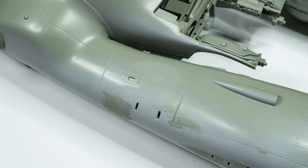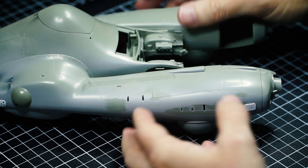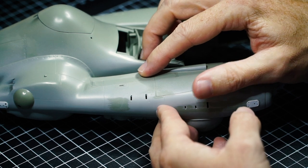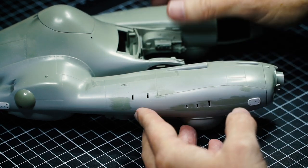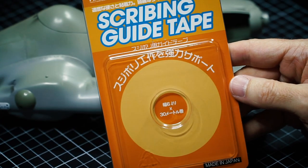As you can see in this photo, this is the panel line that I need to repair. I need to re-scribe it and put it into place. Here I've laid some scribing tape over the top as a guide tape. This is the one I'm using — the 6mm one from Haikyuu.